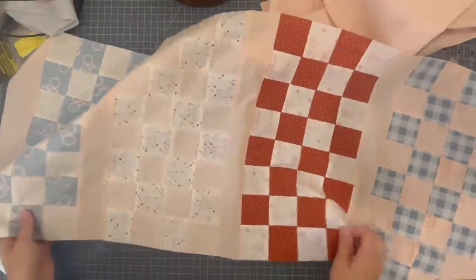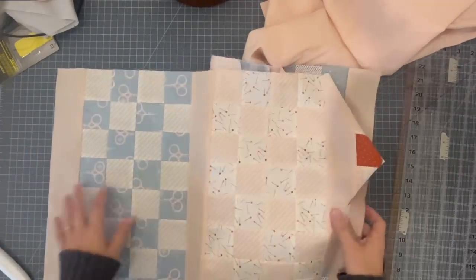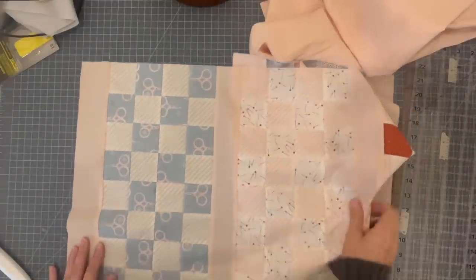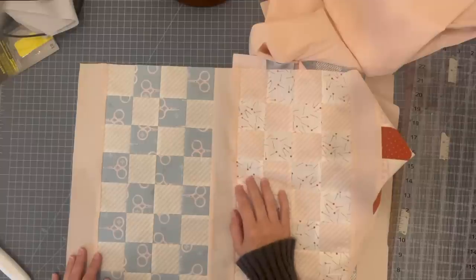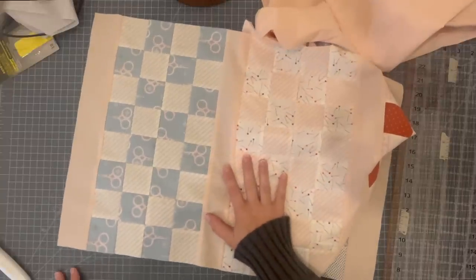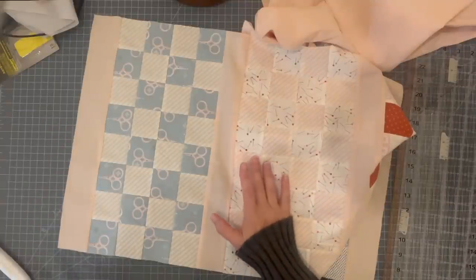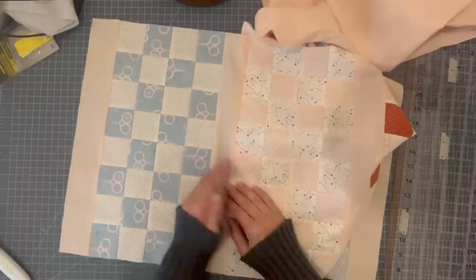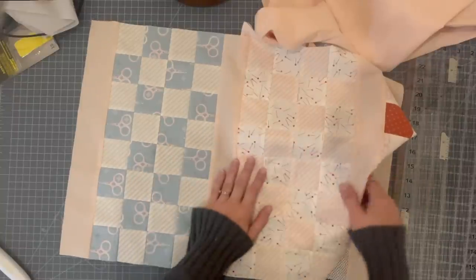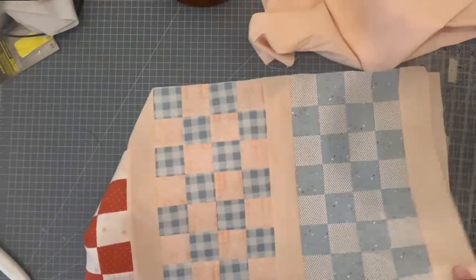Now that I have all my rows complete, I'm going to cut the longer horizontal sashing. The reason I don't cut sashing until all my blocks are done, and don't cut the long sashing until all my rows are done, is because there can be so much discrepancy in seam allowances. Especially before I got this machine with an accurate quarter-inch foot, my seam allowances weren't very consistent. So if I followed a pattern that told me what size to cut the sashing, inevitably my block would be different than that and the sashing wouldn't fit. The best way is to sew the blocks first, then the rows, and then cut.